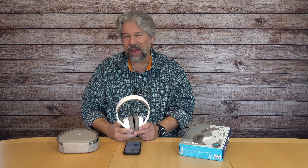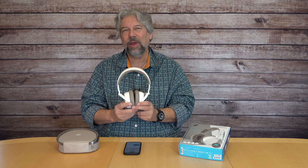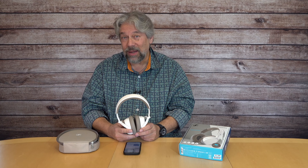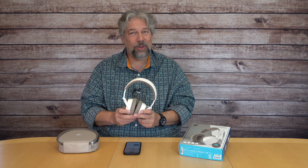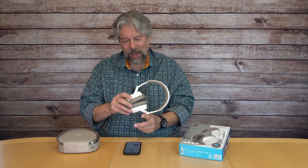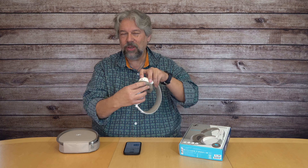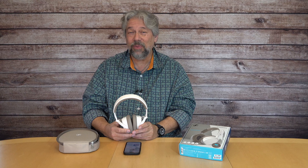They have 37 millimeter dynamic drivers giving you 10 to 22,000 hertz frequency response — probably better than my hearing. They have 106 decibels of sensitivity and they're powered by Bluetooth 5.2, and they support AAC and aptX Adaptive. As I said, they have adaptive ANC and the ANC is very good.